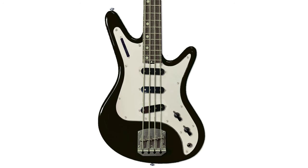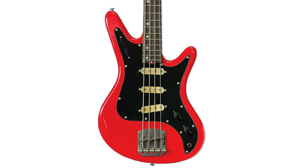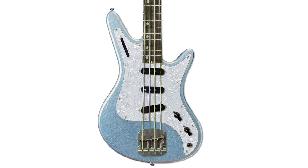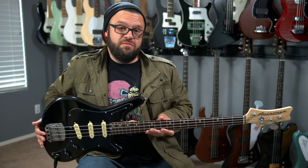One new thing they did with respect to these models is they added a bunch of colors. They let you come right down to — from what I understand — anywhere from your standard black to Dakota Red. They have a seafoam green and a lake placid blue — your standard colors that you would expect for a bass guitar, but you have options.